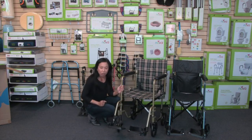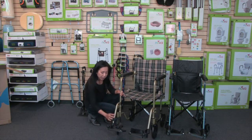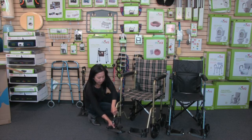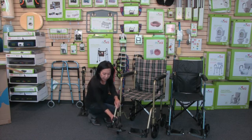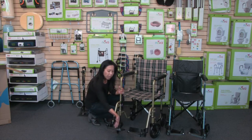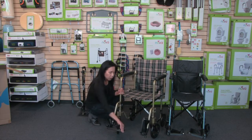These footrests are adjustable. You'll see a knob on the back of the footrest — release that to the left to unlock it. You'll then see push buttons, and you can adjust the footplate to your desired height so it's comfortable for the user. Once you have it at the right height, turn the knob to the right so it's nice and tight. These footrests also come with heel loops, so the user can rest their heels and feet on the footplate. The footplate also flips up, making it easy for the user to get in and out of the transport chair.